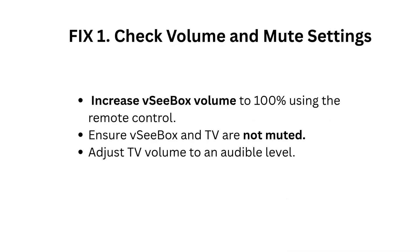Fix 1: Check volume and mute settings. Increase VC Box volume to 100% using the remote control. Ensure VC Box and TV are not muted. Adjust TV volume to an audible level.